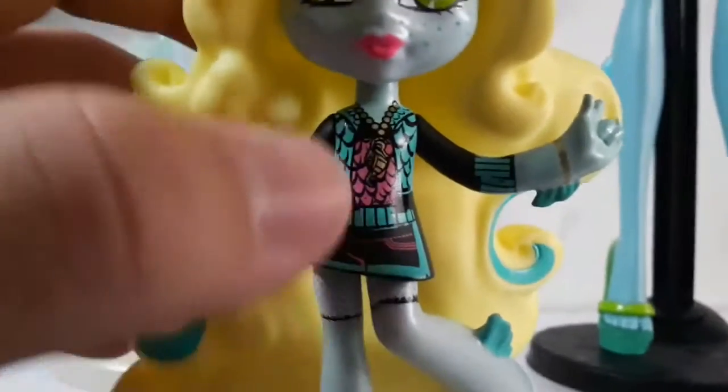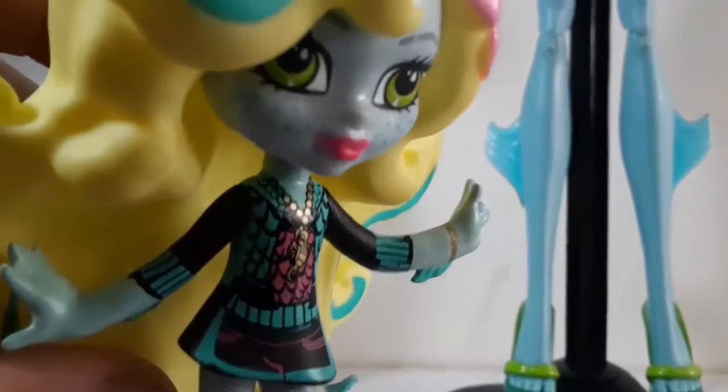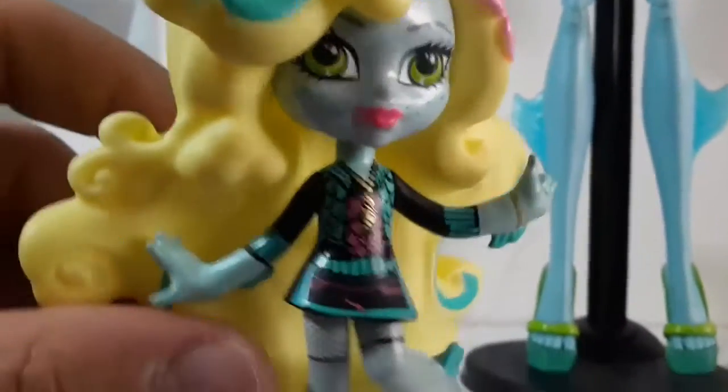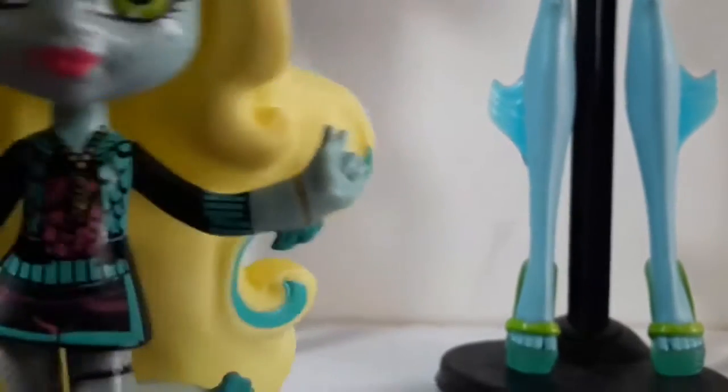Her body details are obviously painted on. Here we can see her necklace, which has gold paint. So when the light hits the necklace, it looks really shiny or shimmery. And as well as the little bracelet.